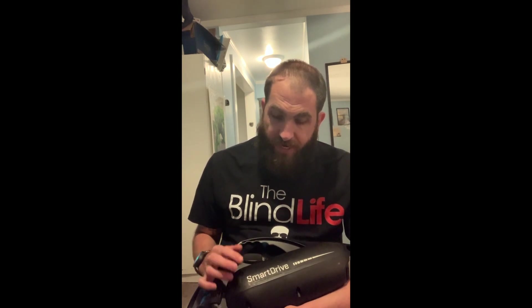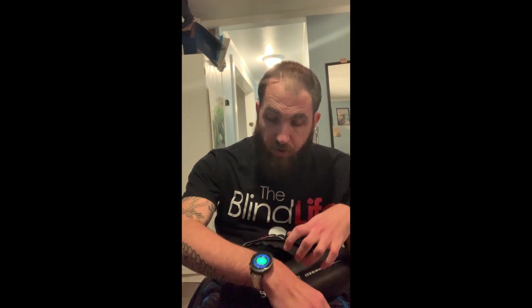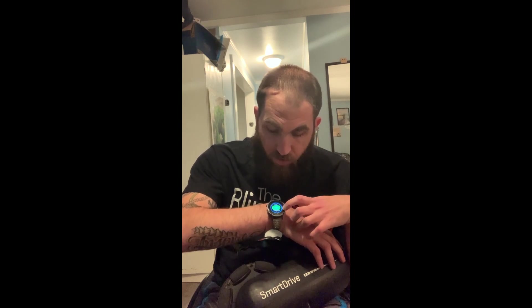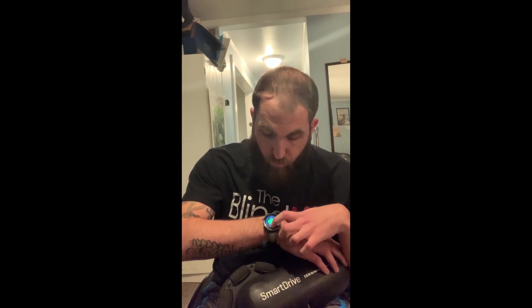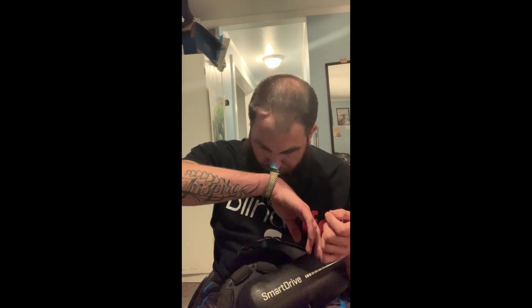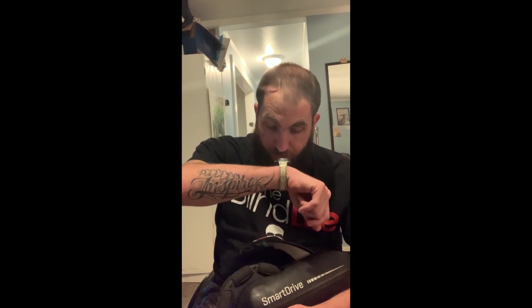This will be the device for you, and it'll give you the satisfaction of being able to go wherever you need to go. It comes with a Bluetooth watch — you can see it's green right now, which means it's turned off. If you push the button, it turns red, and that means you're good to go and use it.